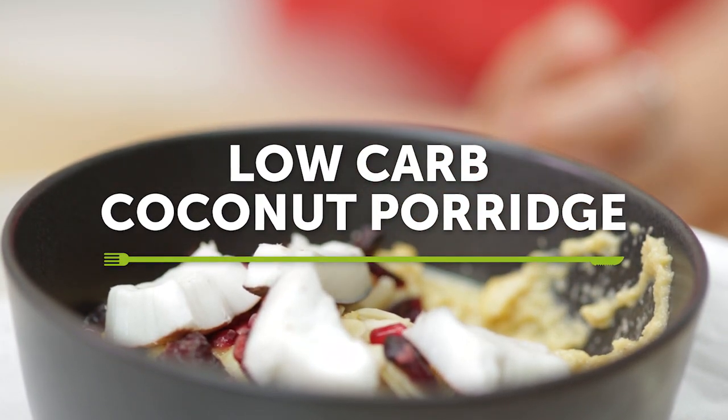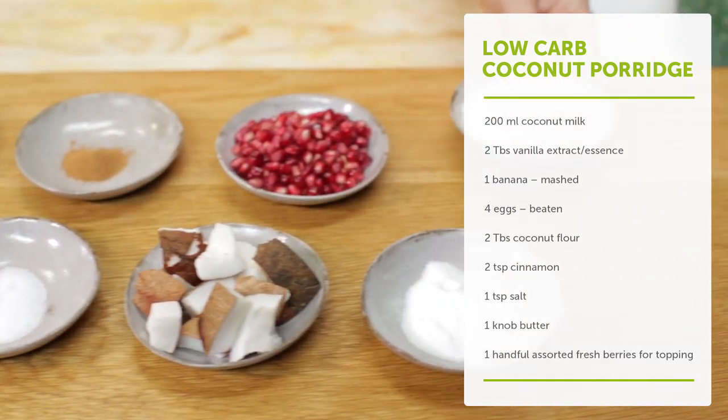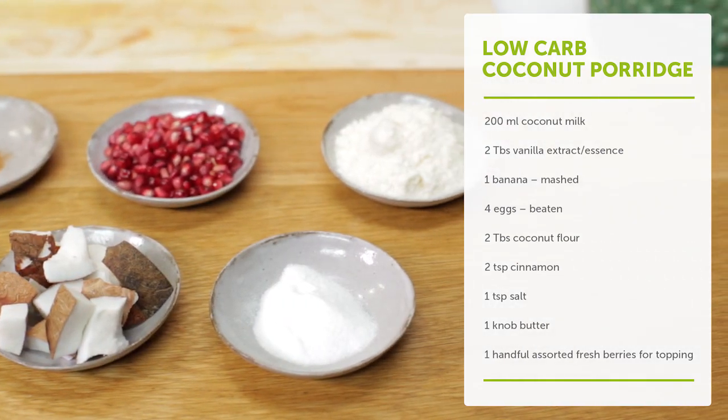If you're one of the many South Africans that have embraced the low-carb, high-fat lifestyle, then this recipe is for you. Today I'm going to share my take on a low-carb coconut porridge.